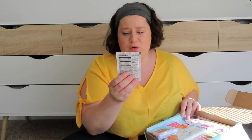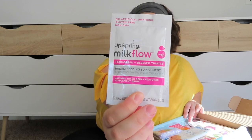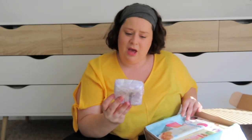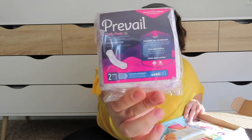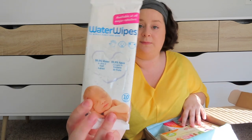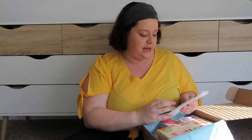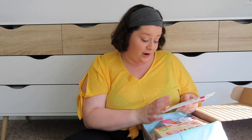We have Upspring milk flow breastfeeding supplement — so this must be something to drink to help boost your milk supply. Prevail daily pads, two pack — a little two pack of pads which would definitely come in handy. Water wipes — I feel like a lot of these boxes are going to have the water wipes, I think these are really popular nowadays. Water wipes, world's purest baby wipe, 99% water — I'm excited to try these.